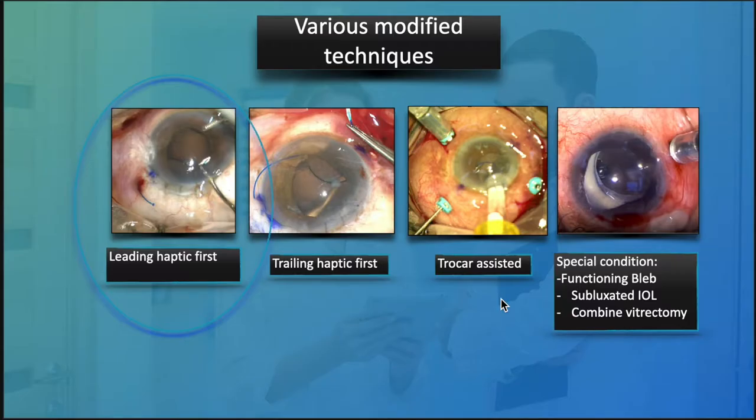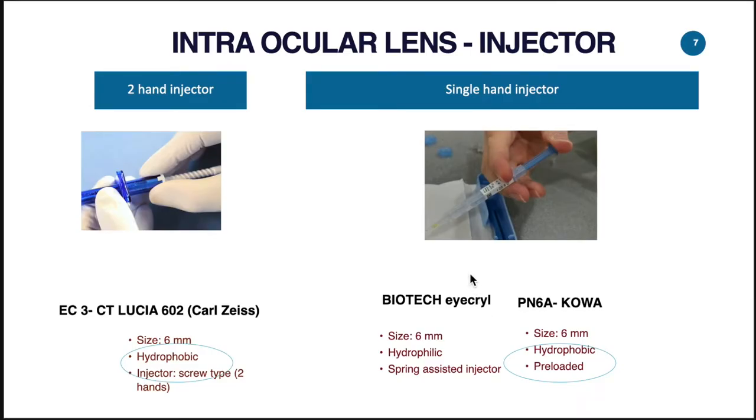Now let's look at how we deal with the leading haptic. One important factor that will determine the technique we use is the type of injector. I did not realize it was important until we tried a few lenses.